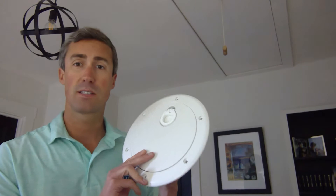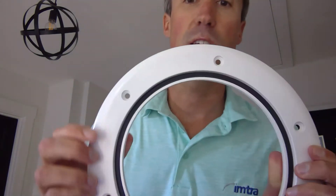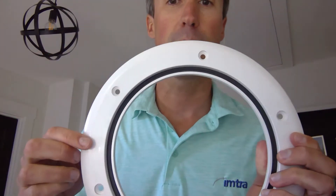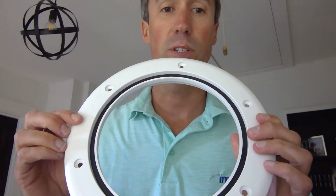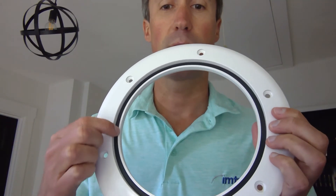On the 3000 series round hatch, the lid is removable so it just pops right out. You can see your screw holes are on the frame and we supply little inserts to cover those, and on the inside here you can see your weathertight soft gasket.